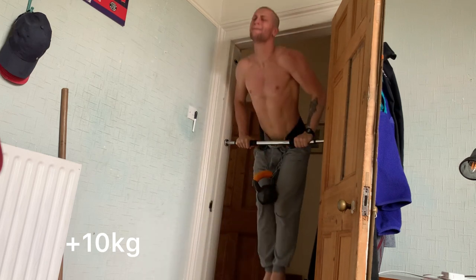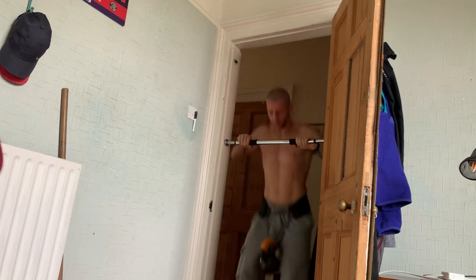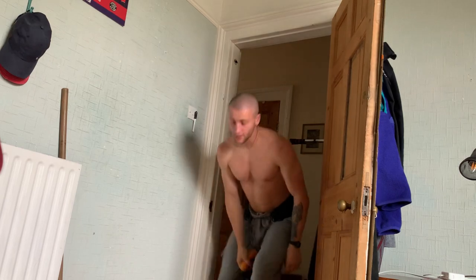Anyway, guys, that is pretty much it for today's workout — a little bit different. Thank you very much for watching and I'll catch you in the next one.